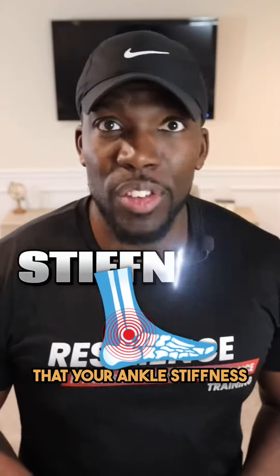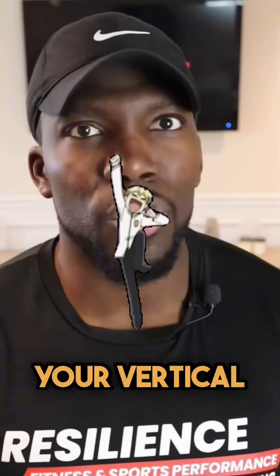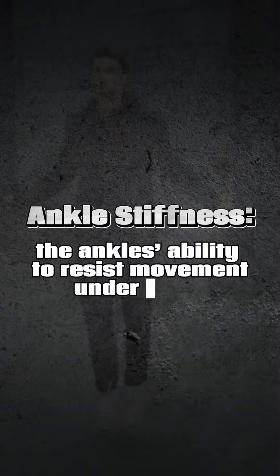Did you know that your ankle stiffness, or lack thereof, might be the thing that's hurting your athletic performance and most importantly your vertical jump? Now while ankle stiffness might sound like a bad thing, it's actually not. Here at Resilient Sports, we define ankle stiffness as the ankle's ability to resist movement under force.